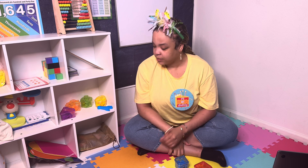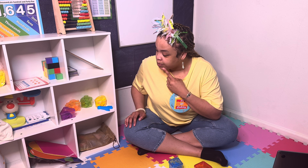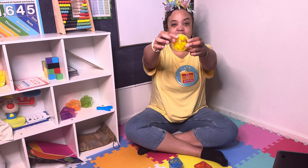Now let's see if we can find something yellow. I found my yellow circle.